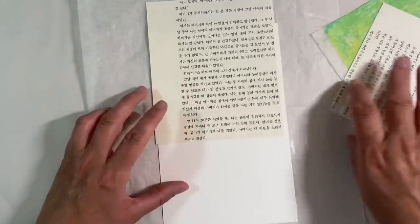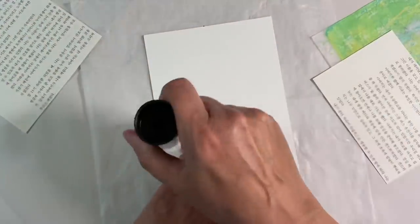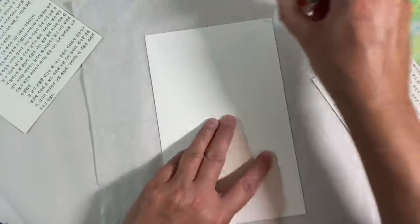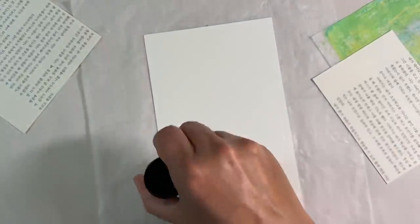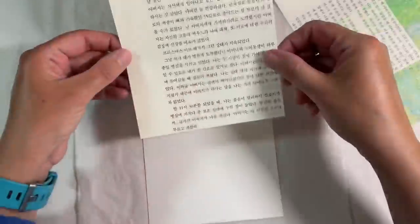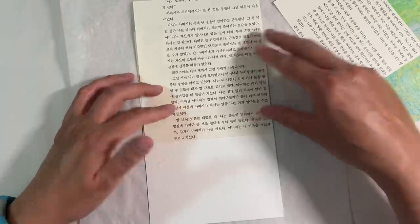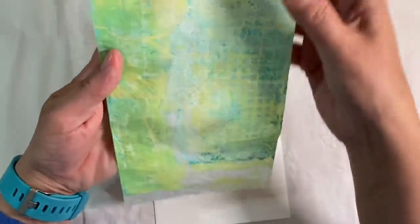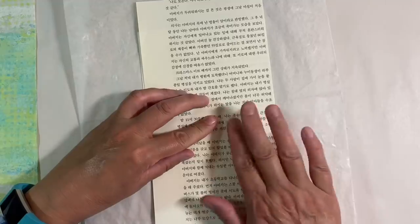I've got a piece of watercolour paper and I'm going to glue these two pieces of paper down. I'm covering the whole background in glue stick — that will hold the paper down fine. Focusing on applying plenty of glue around the edges, as I always do. I'm focusing on the right-hand side of the page, just because if you have a look at my gel print, we've got more translucent areas on the right. I'm going to use a bone folder to make sure that's well and truly stuck down.